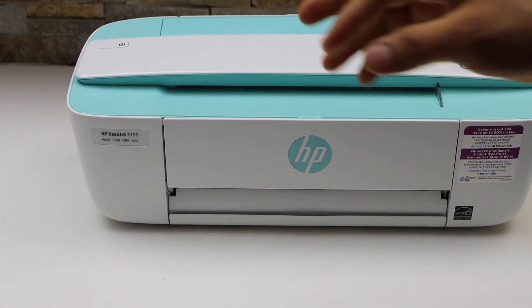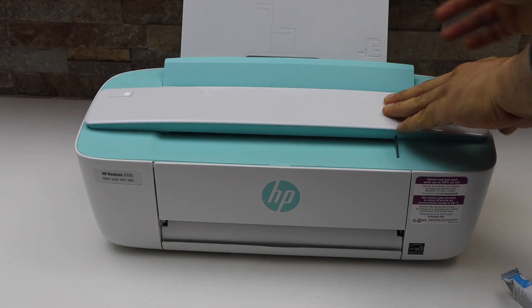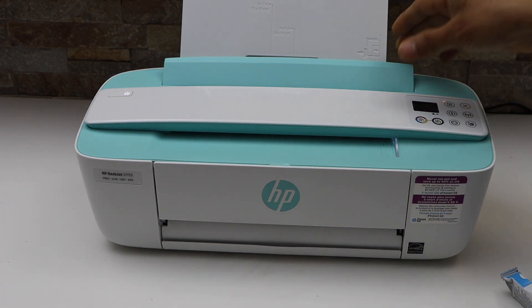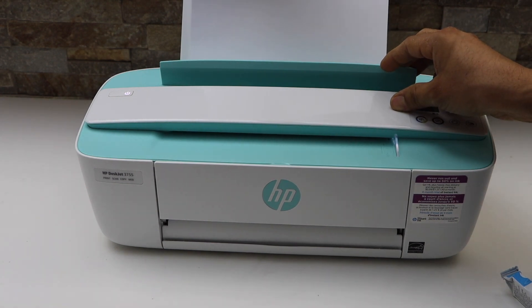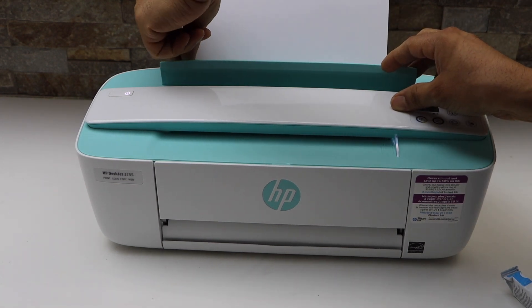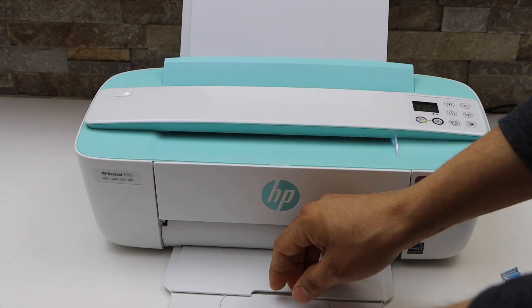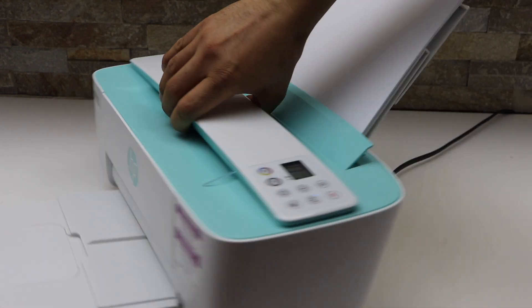Next is to load the paper. The paper tray is at the rear, so lift it from here. You can install A4 size or letter size paper. The paper output tray is here. I'm going to use the USB cable for the quick setup.